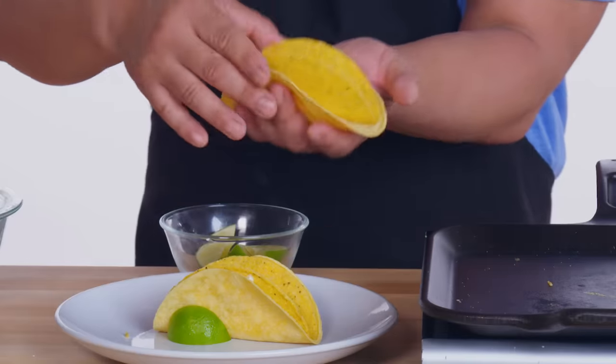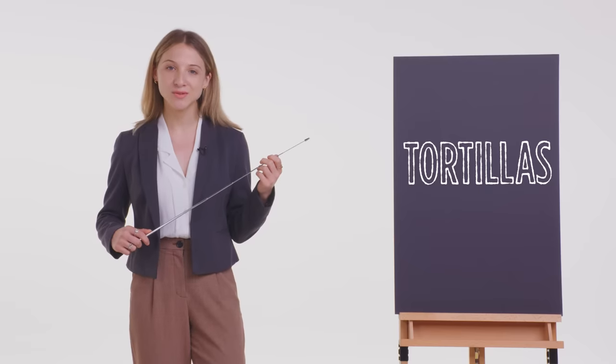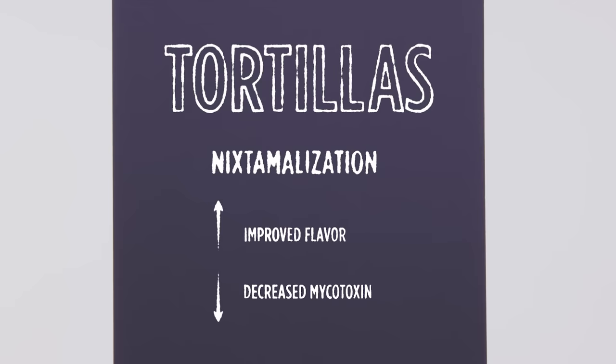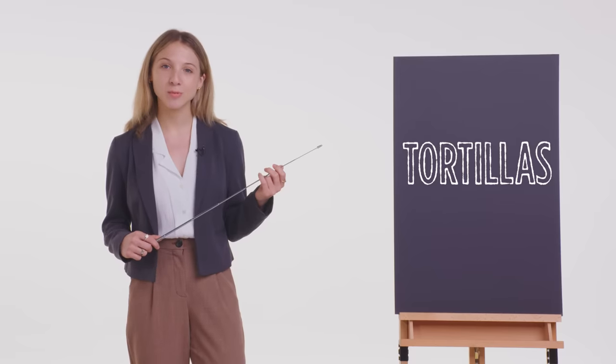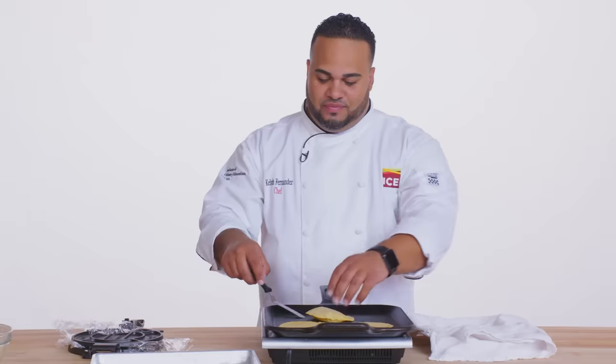John used store-bought hard shell corn tortillas. Lorenzo sandwiched together store-bought hard shell and soft corn tortillas, and Kelvin crafted homemade corn tortillas. Corn used in tortillas has been processed using nixtamalization, which is the traditional process that cooks corn in an alkaline or high pH solution. Nixtamalization improves the flavor of the corn and decreases the concentration of mycotoxin, an unsafe fungus present in many plants. The alkalinity provided by nixtamalization also increases the nutritional value of the corn. The nixtamalized corn is commercially pressed and cooked to create the tortillas that John and Lorenzo used, or ground into masa flour like Kelvin used.